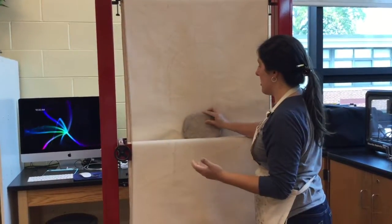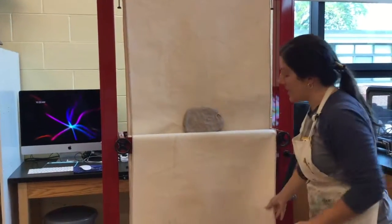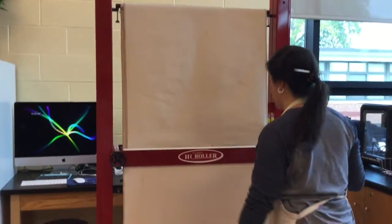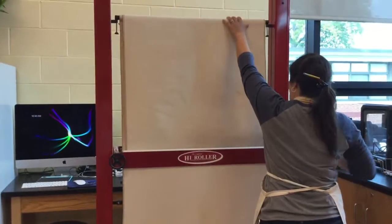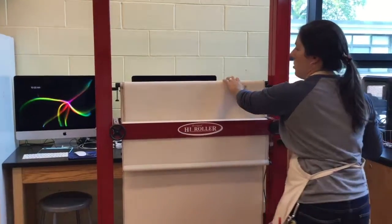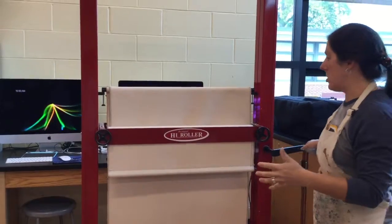It depends on what kind of shape slab you're looking for — that's how you would put it in between the rollers. Once it's resting in there, I'm going to take my front piece of canvas, drape it over the top, foot goes on the lever, and then I'm going to roll.